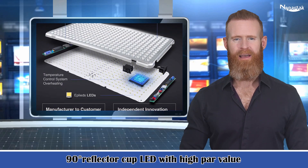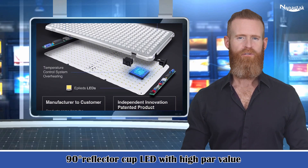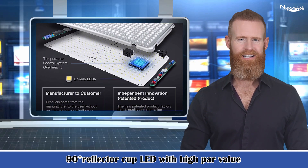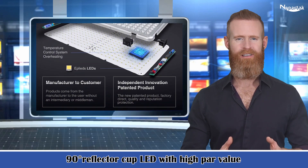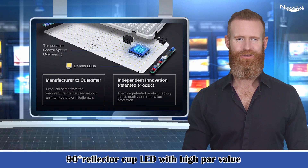Our grow lights for indoor plants adopt the technology of overcurrent, overheating, and over voltage protection, and have also been certified by FCC, CE, ROHS, and PSE. What's more, we will take responsibility for your purchase. Any problem with the sunlight indoor grow lights, let us know and we're ready to help. Try it.